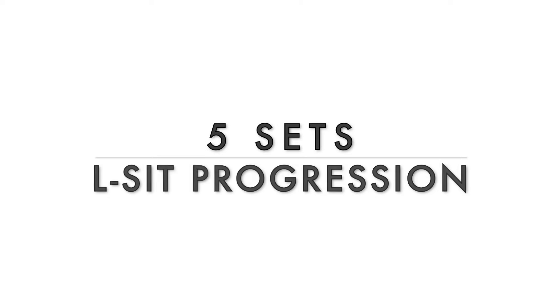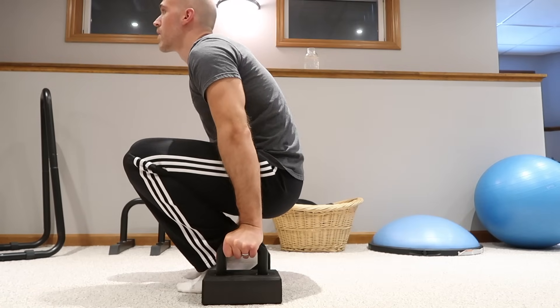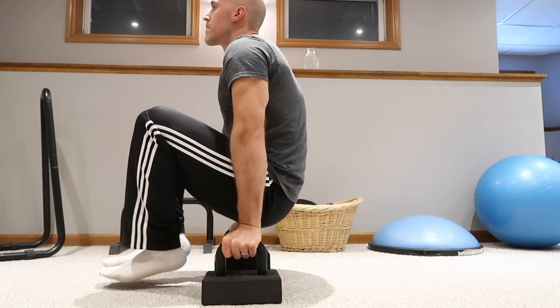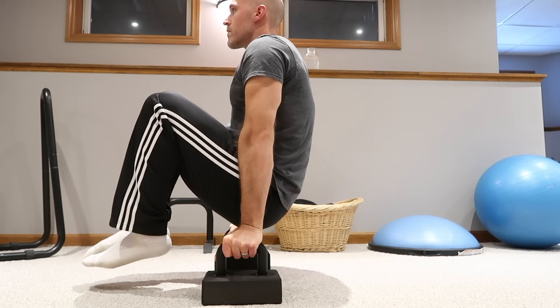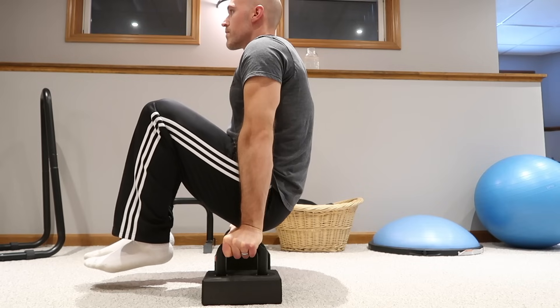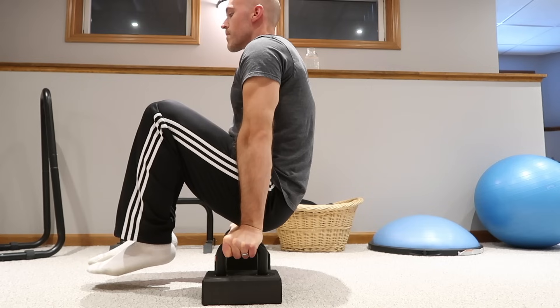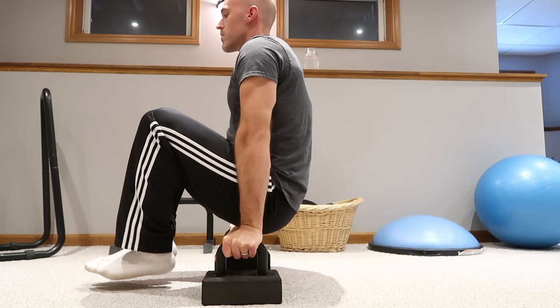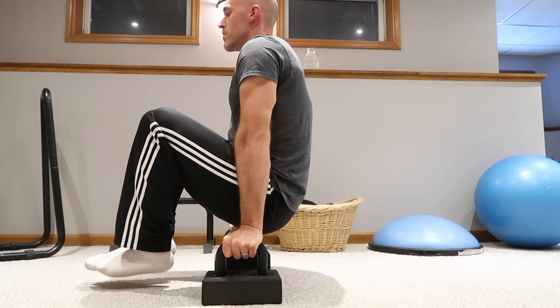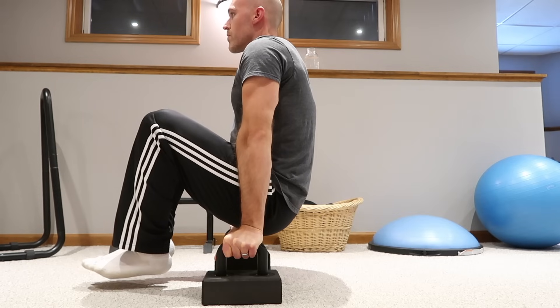We'll start the strength sets with five sets of whatever L-sit progression you are currently at. For those just starting out, I recommend trying the tuck first — squat between your parallettes and then try to tuck your knees up towards your chest and raise your feet off the floor. I have an entire tutorial video that shows all the progressions for the L-sit, so make sure you check that out. If this tuck is too hard, extend your legs and keep your heels on the floor to build up strength, holding yourself up in that position with heels still on the floor first.